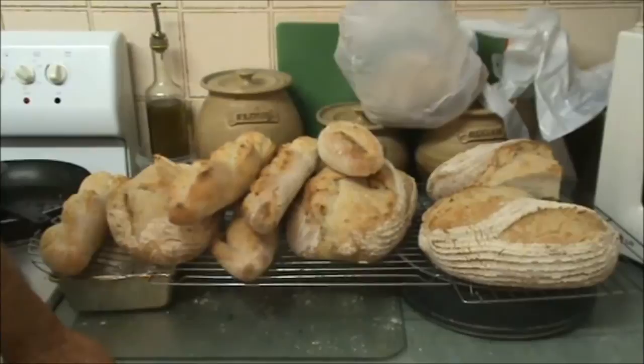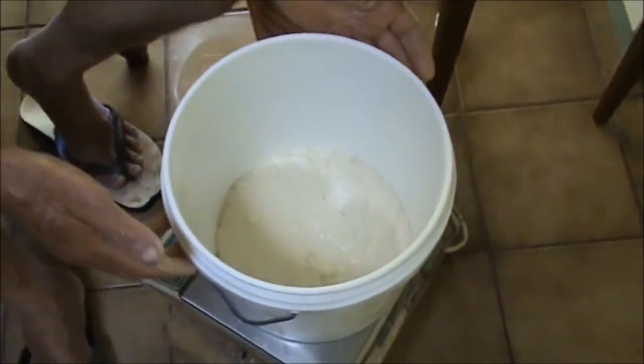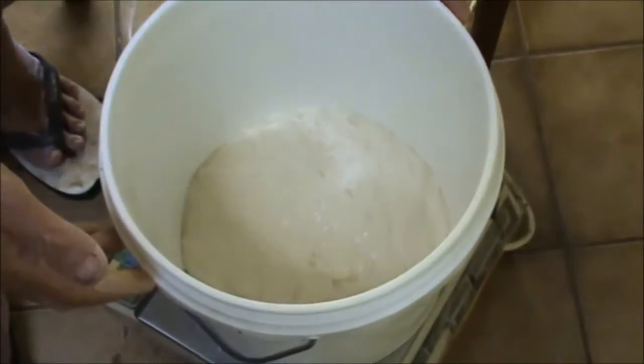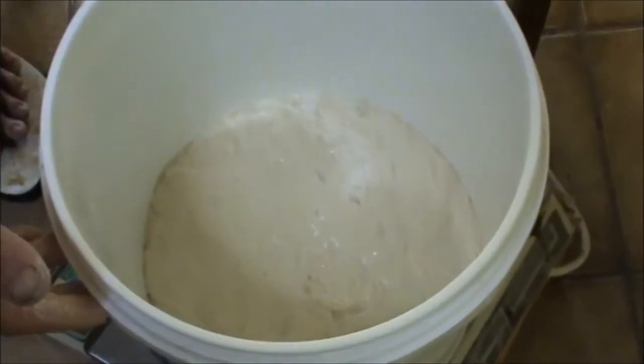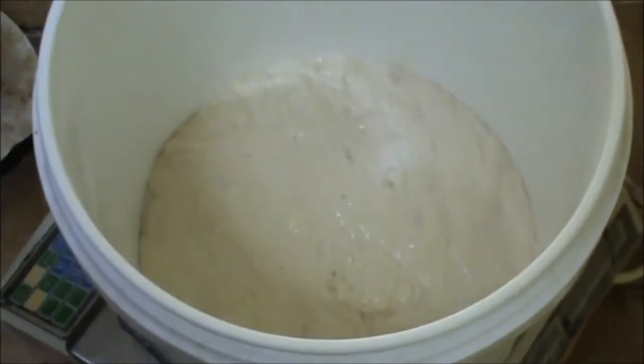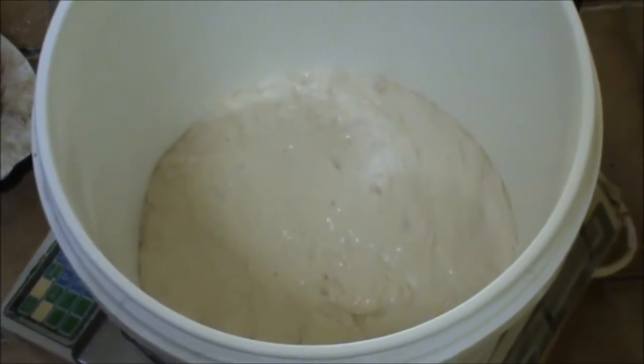I'm going to show you how we made this. What I have in this bucket here is a poolish that we made last night. It consists of 750 grams of flour and 750 ml of water and a little bit of yeast. It's nice and bubbly — you can see our video on how to make a poolish.